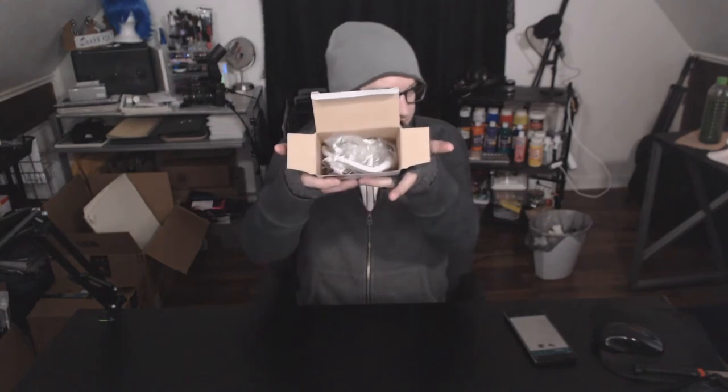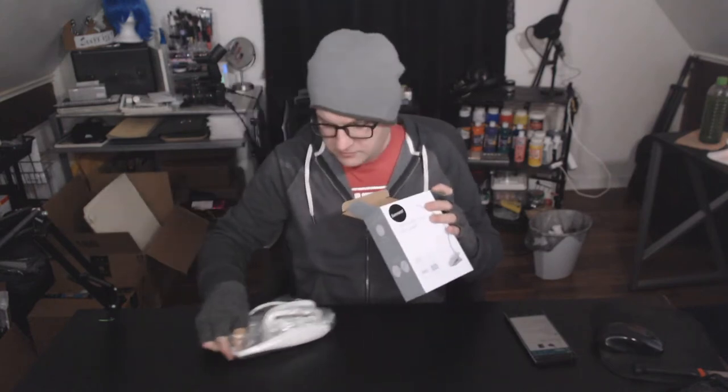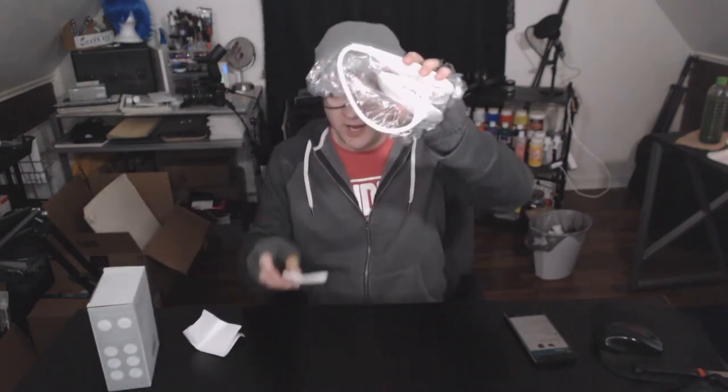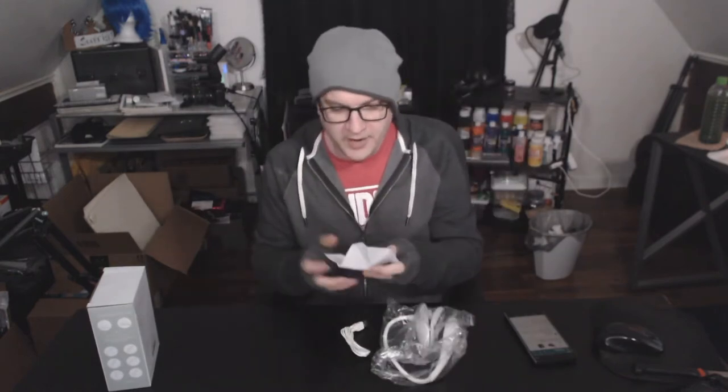This is what it looks like when you get it. Got the clip light. It's actually very minimal, which is fine. You get the actual clip light, a USB charger to charge it, and a user manual.